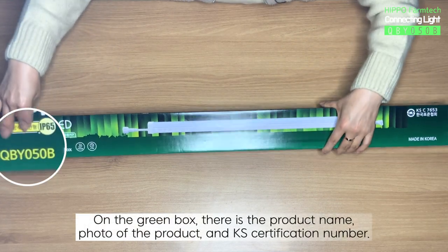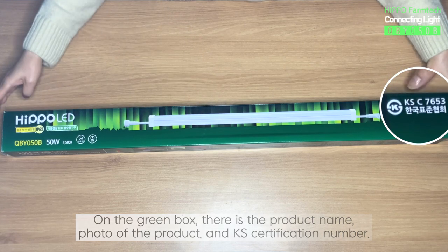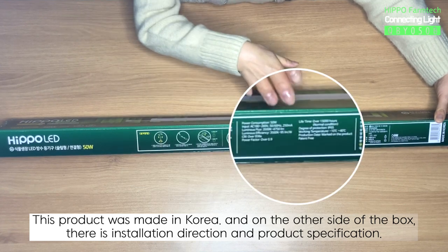On the green box, there is the product name, photo of the product, and KS certification number. This product was made in Korea, and on the other side of the box, there is installation direction and product specification.